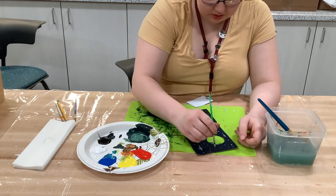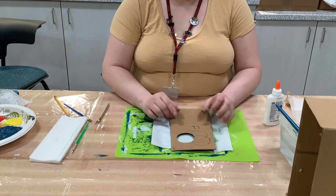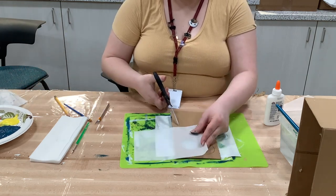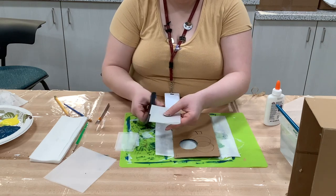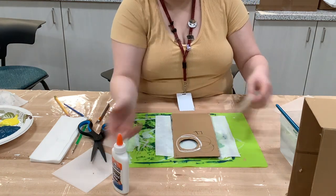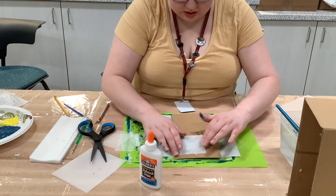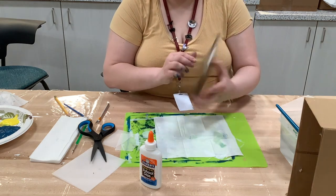Once finished with the details, set the background aside. For the next part, we're going to glue tracing paper over the moon cutout to create a diffusing layer that makes it look more like a moon. I folded the tracing paper in half, cut it into a square a little bigger than the circle, then put Elmer's glue around the circle and glued down the tracing paper. I also put glue between the layers to make sure both are stuck, then set it aside to dry.